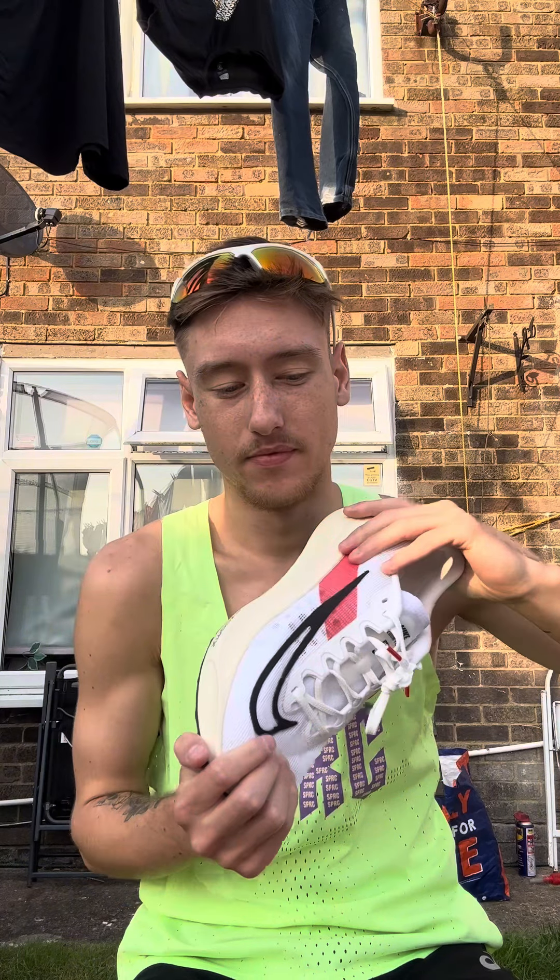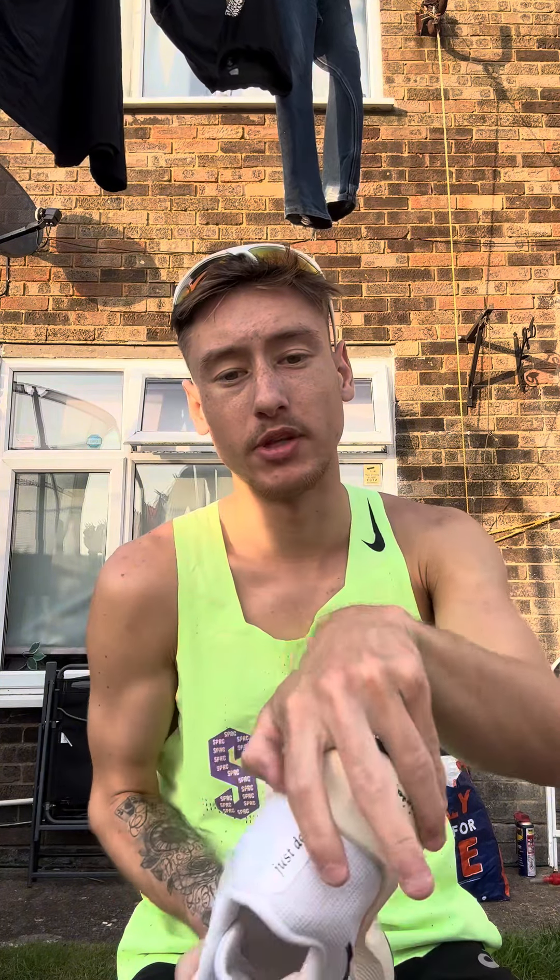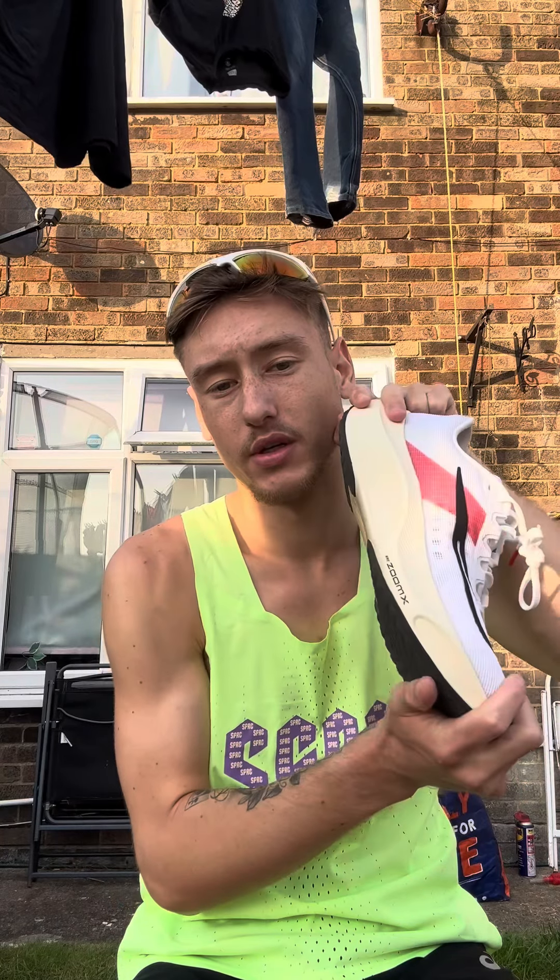Stay tuned and follow me on all socials — it's Running on Sean on Instagram and TikTok. Here are some of the videos I got during my run with these beautiful Zoom Flies. Enjoy the footage and I will be doing some more runs in these.